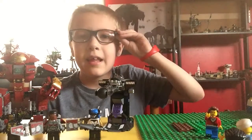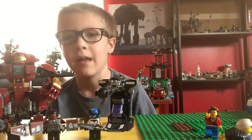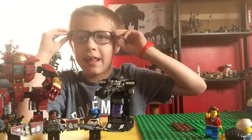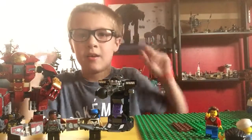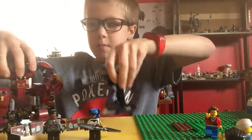Also, I got some glasses. Well, I've had the glasses but I didn't wear them, but now I have to wear them. So yeah, I need to like my glasses. And we're going to start with the minifigures.